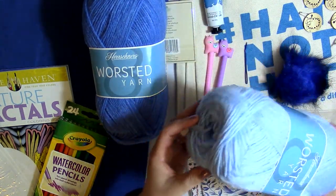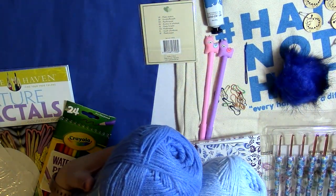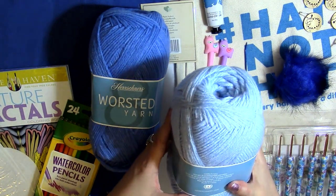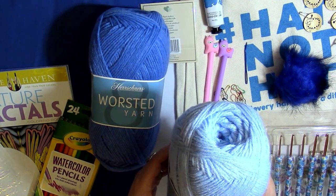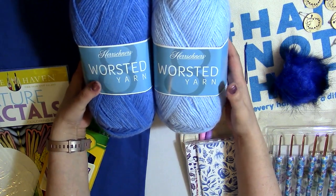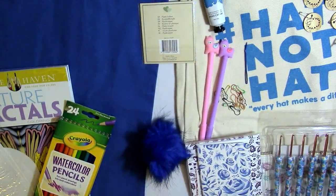Last for the yarn, I have two Hershner's worsted yarn balls. My last unboxing was from Hershner's and this is what I ordered. They are huge balls with pull tabs — I love those. One is in the color Sterling and the other is China Blue. They're both weight four medium yarns, 100% acrylic, 489 yards each. I also included a little pom-pom, which I'll explain when I talk about the hat.